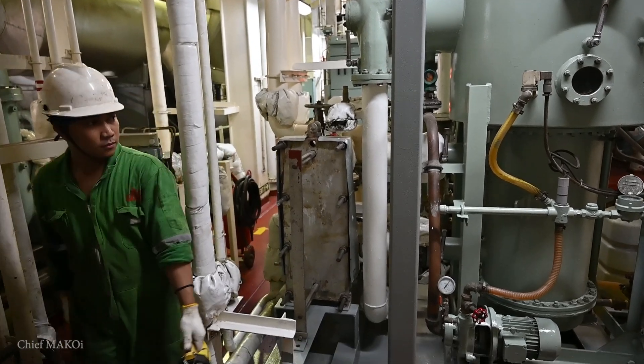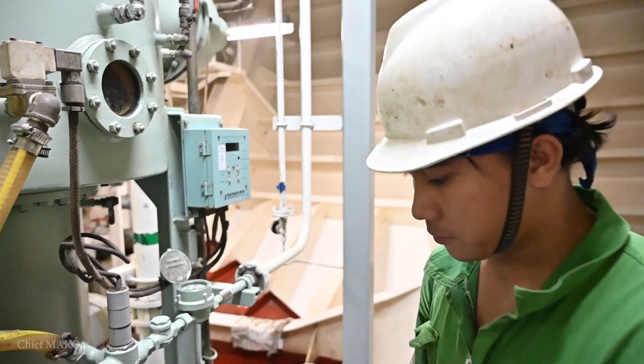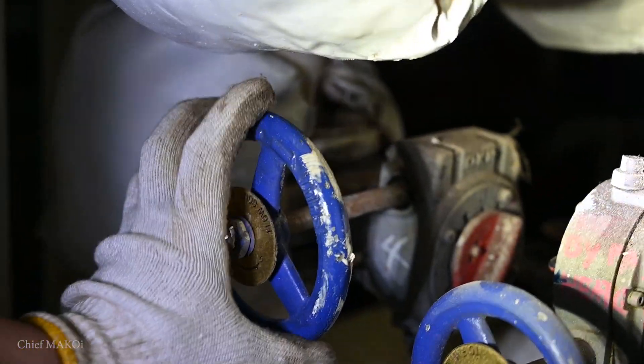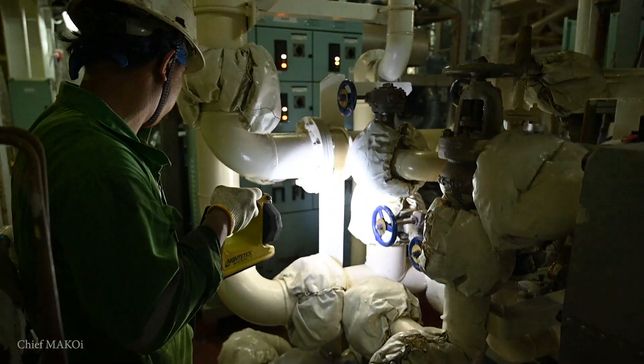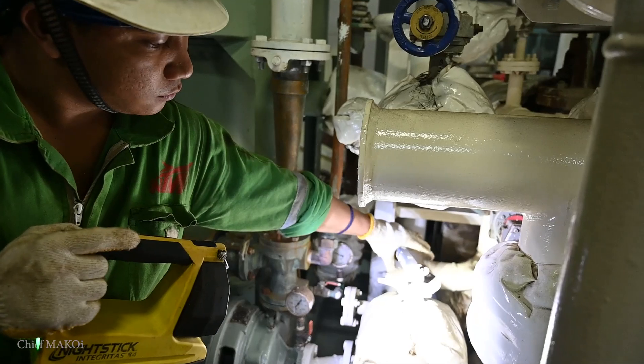First, switch off the dosing pump and the salinometer. Next, stop the flow of heating into the evaporator.